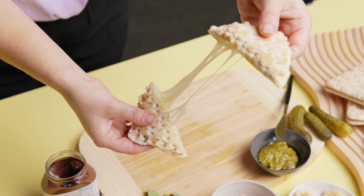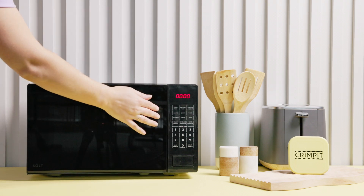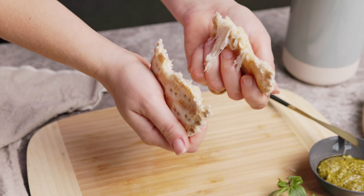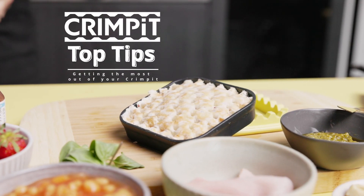Crimpets are great out of the toaster, but if you want it extra hot inside, just give it 5 to 10 seconds in the microwave after the toaster. And there you have it — a wonderfully constructed, delicious crimpet toasted snack.